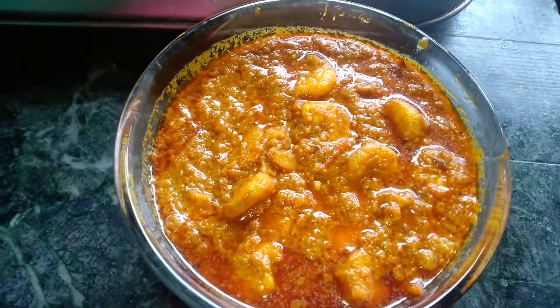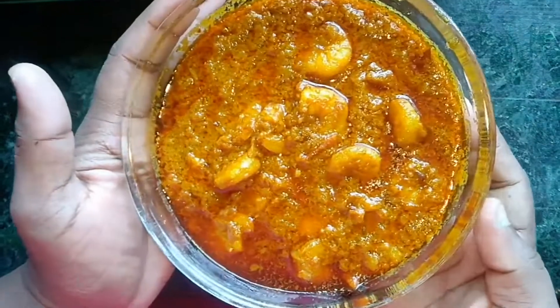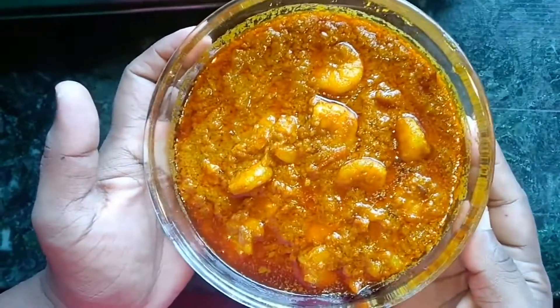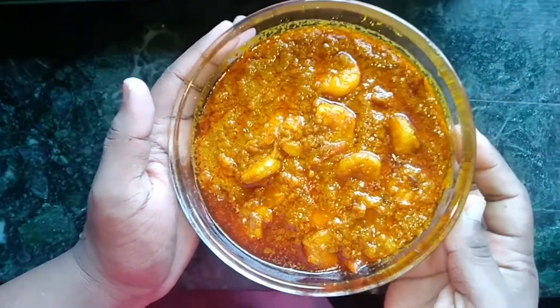I've served it in a bowl. I hope you liked my recipe. If you loved my recipe, then like, comment, and subscribe to my channel. We'll see you guys in my next video — thank you for watching!